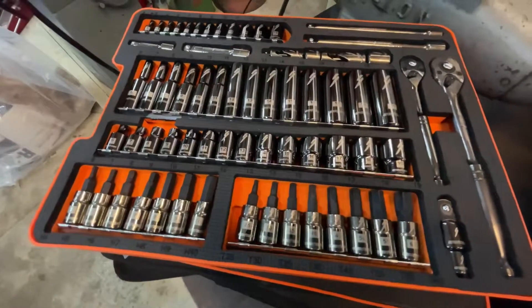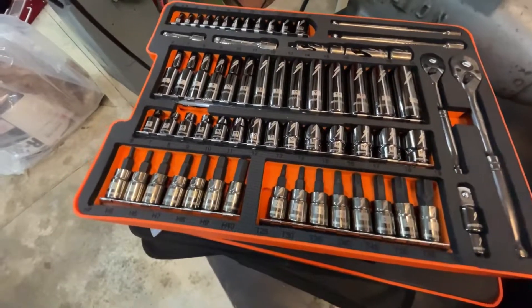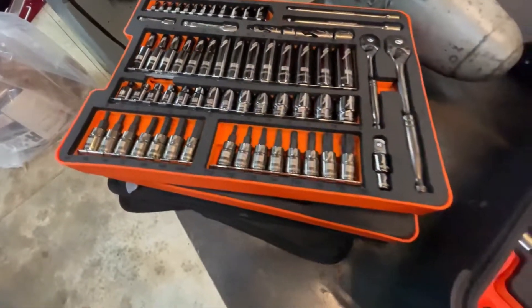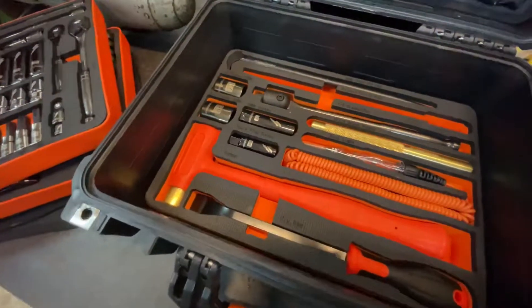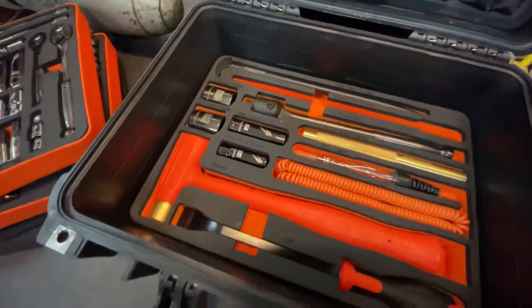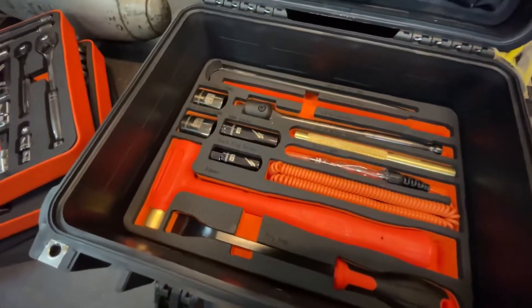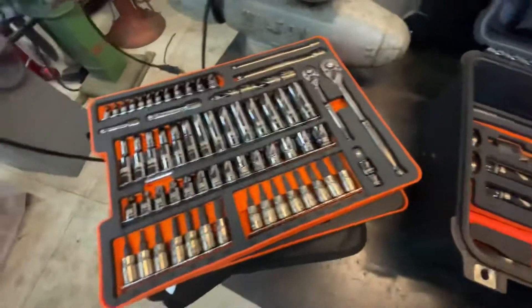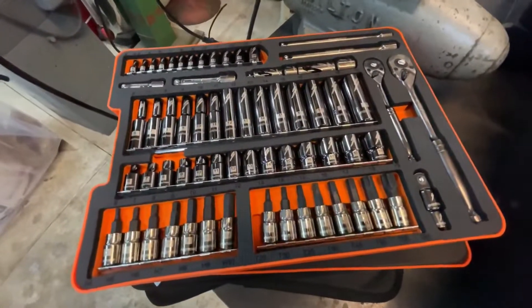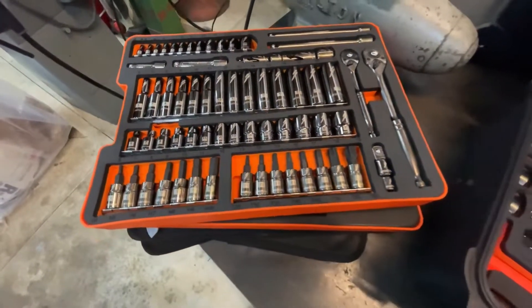When seconds count on a race course, knowing where your tools are and having them in a very orderly fashion goes a long way. A lot of you know exactly what I'm talking about if you're in the pits or a remote pit and need to access tools quickly. It makes it so easy to open up a kit, know exactly where the tools are, and know exactly what tools are missing.